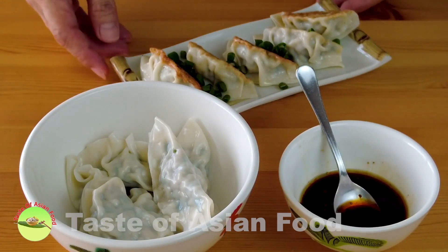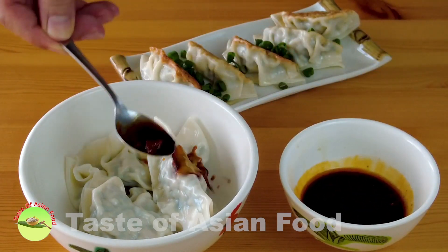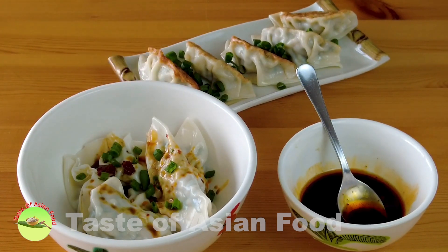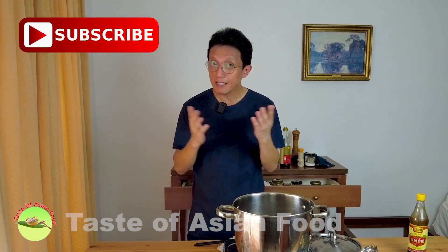So we have two different versions: the pot sticker version and the simplest version by just boiling in hot water. Both are best served along with the dipping sauce. That's how to prepare chicken dumplings with mushrooms and Chinese chives — best served during special occasions such as Chinese New Year, but you can also make it as an everyday meal since it's not that difficult. I've included the recipe in the description below. Don't forget to subscribe, tap the notification bell, and give me a thumbs up. Bye for now.